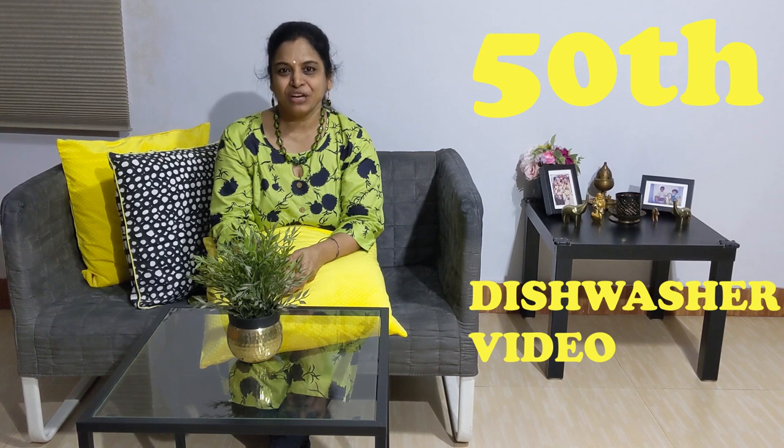Hello everyone, welcome to my 50th dishwasher video in my channel covering one more important aspect of dishwasher usage. Before I begin, let me first thank all my regular viewers who have been supporting me.